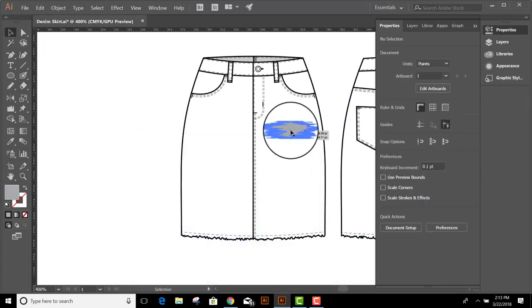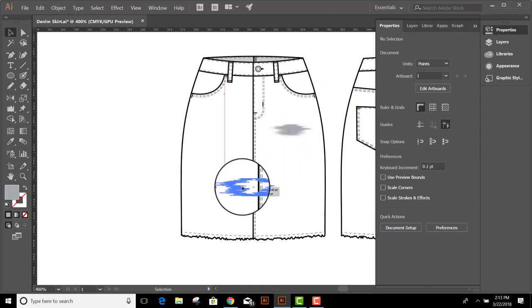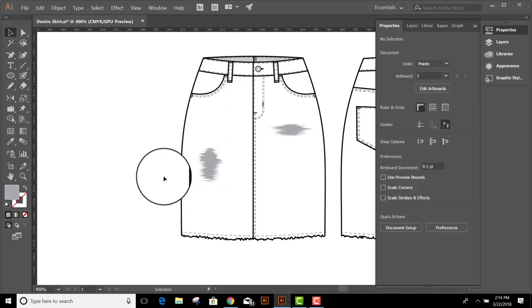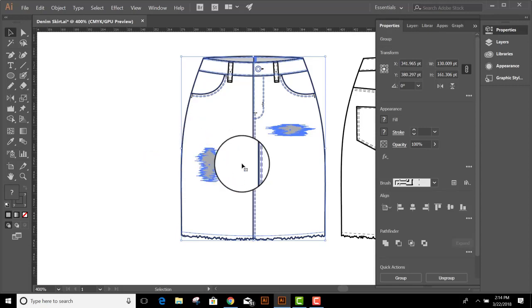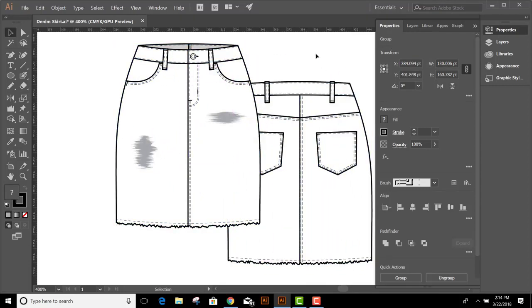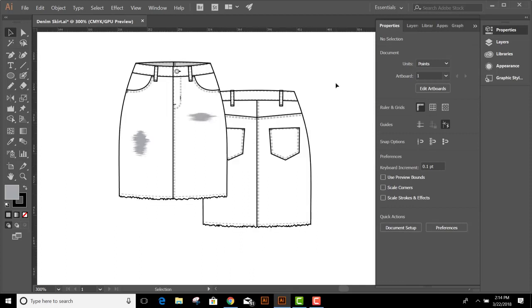The nice thing about doing it this way is I can save this as a symbol and it's also editable. I can move it, stretch it, make it narrower — I can adjust the shape and use it in different locations on my garment. So now that I'm done with that, I'll select the whole skirt, group it together, and let's take the front and the back and put them where they belong. And that's all there is to it.